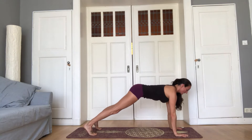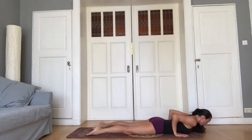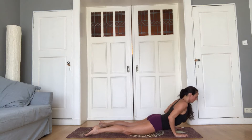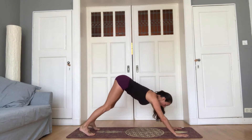Inhale, plank. Exhale, lower the knees, come down slowly. Inhale, shoulder blades wide on the back. Lift the sternum. Exhale, push into the hands. Tuck toes under, head back into down dog.